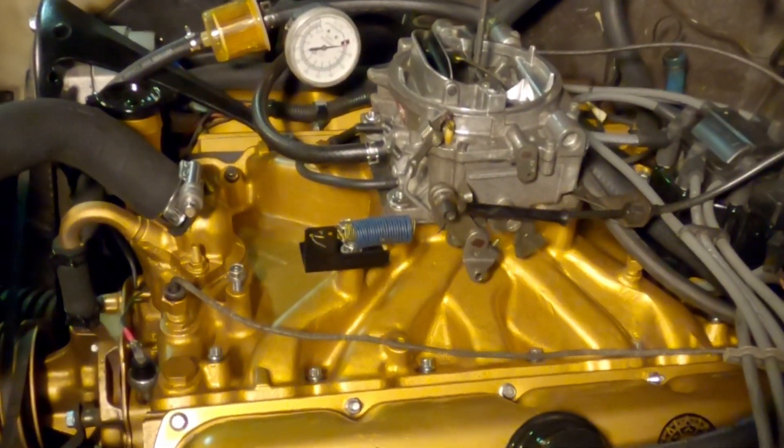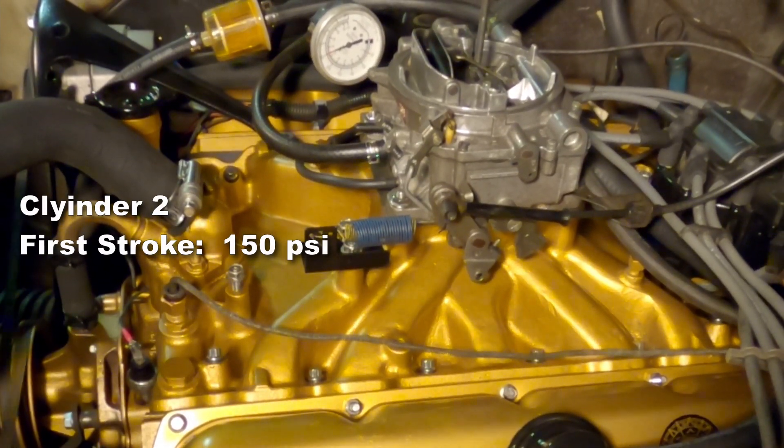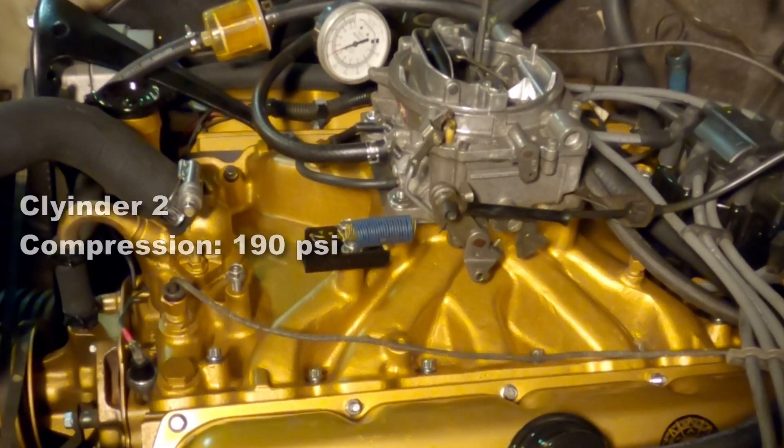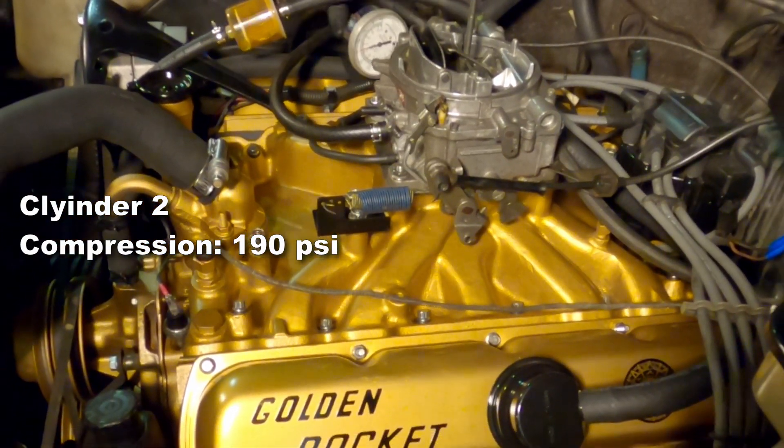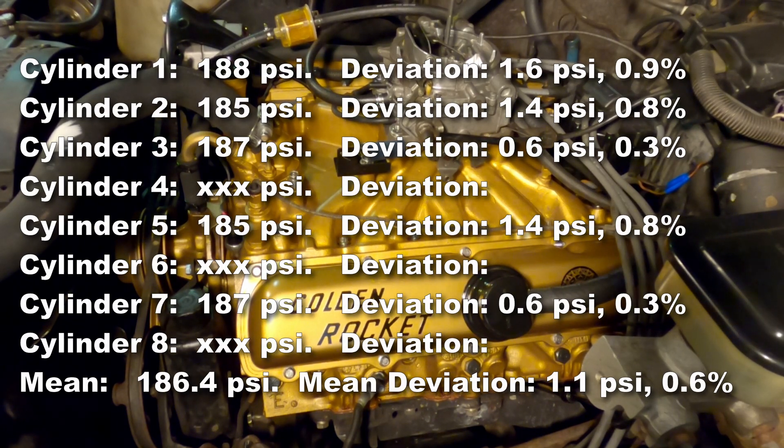Now for the other bank, we're going to start on cylinder two. That first stroke is up to 150 psi. Cylinder two gets a compression of 190 psi. That's going to bring our mean to 186.4 psi, and our deviation is 1.1 psi and 0.6%.